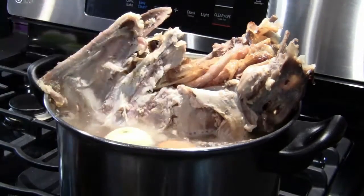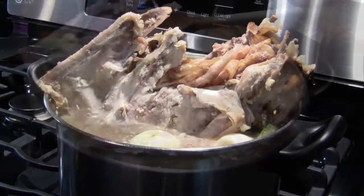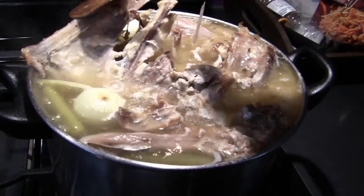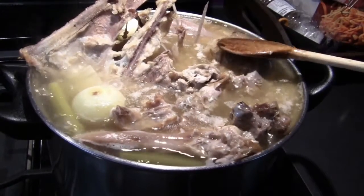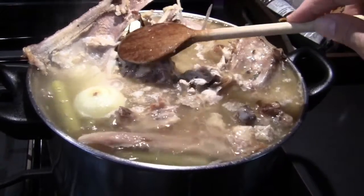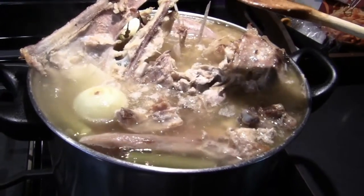Bring the pot to a low simmer and allow the carcass to soften. This will take about 30 to 40 minutes. If your pot is not large enough for the turkey to be fully submerged, push the carcass down every 10 minutes or so and eventually the turkey will break down enough to allow you to put the lid on.